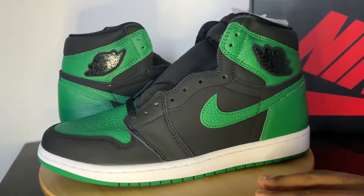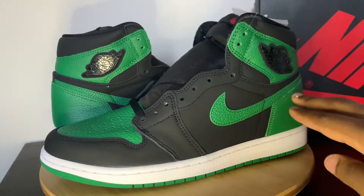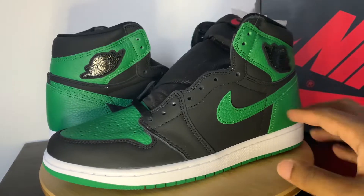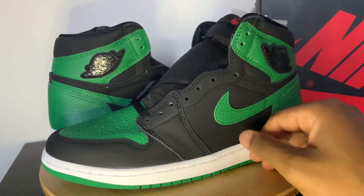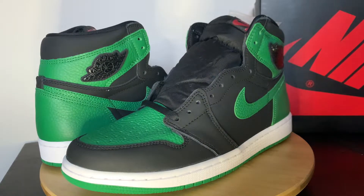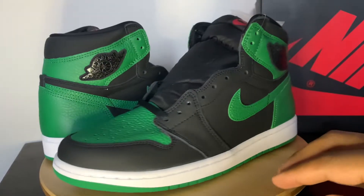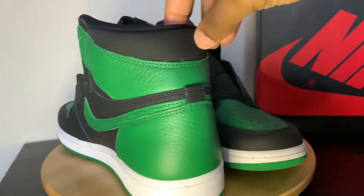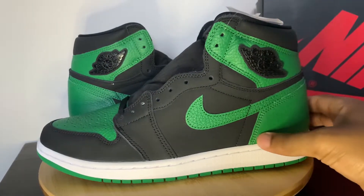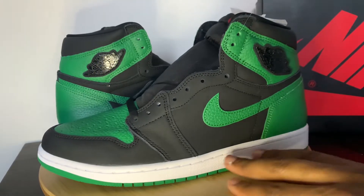The first thing you'll notice is the different materials that were actually used on this pair. On the green here, you get a very good tumble leather quality. No complaints there. On the upper, it's a different leather — it kind of reminded me of the 12s on the front side part, where it's a very smooth, somewhat nubuck-type material. That's used across all of the black: the toe box, the side panel, the upper back, just all across. You're going to get this white, clean bottom — not a sail — so they went with a clean bottom this time on this Pine Green.